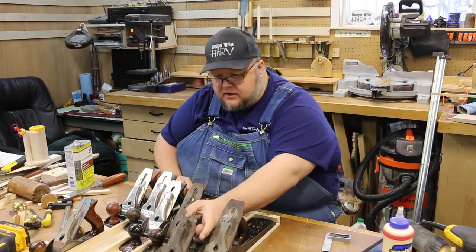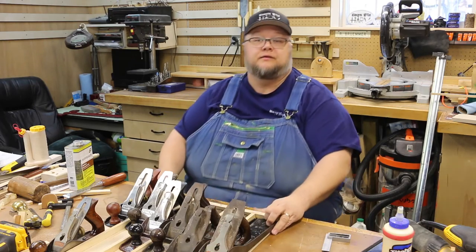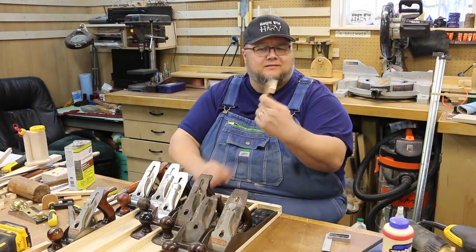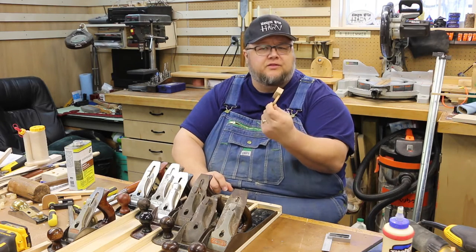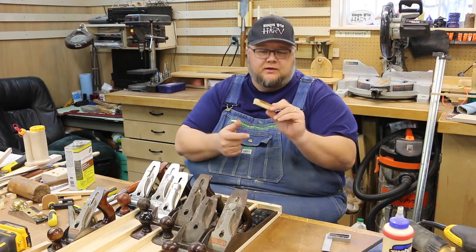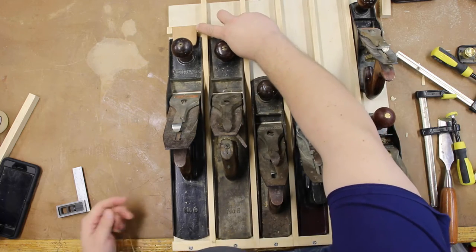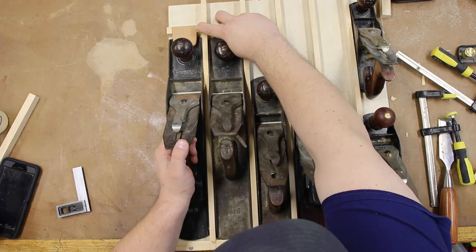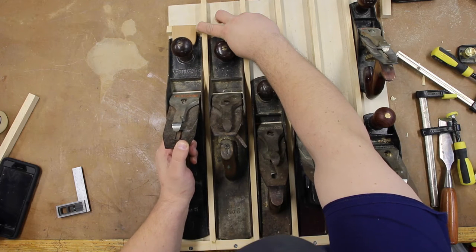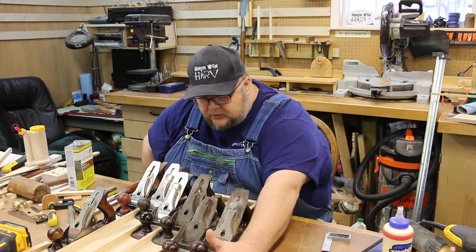The next thing we're working on is getting something to lock in the front of the planes. What I've come up with is something that looks like this - I've seen this used by other folks who've made plane tills. There are a lot of different ways to do it. Essentially what we're going to do is figure out where that needs to be so that all we need to do is push this up to it, lift the plane out, bring it back, butt it up, and let it slide down - and that will keep it from falling away.